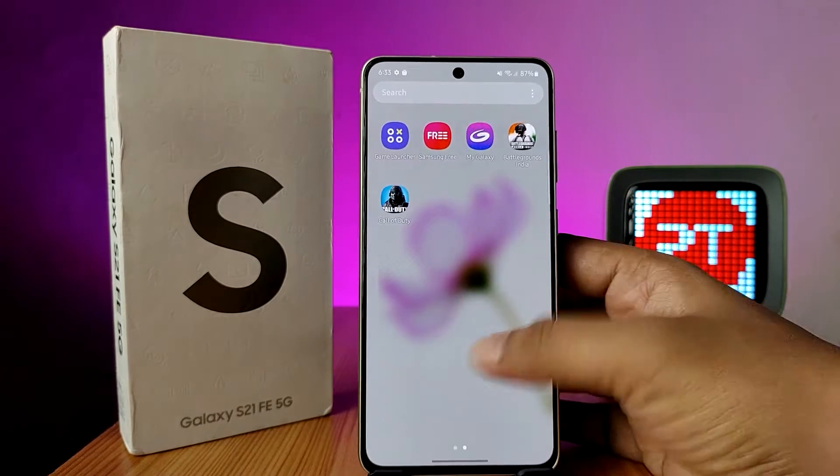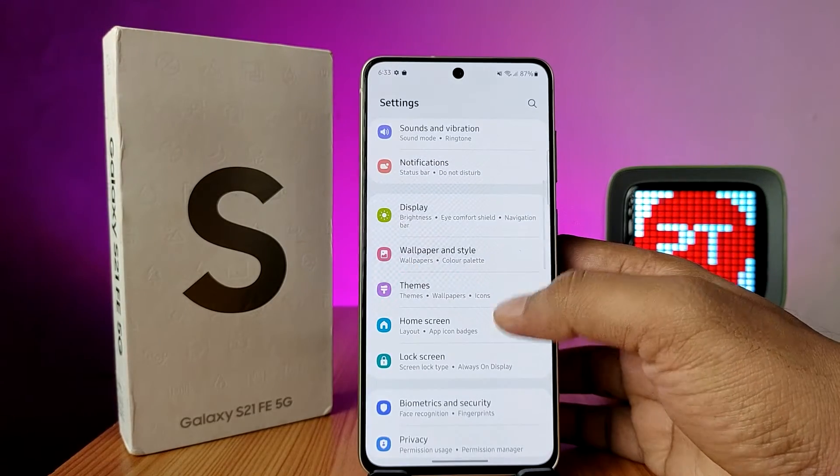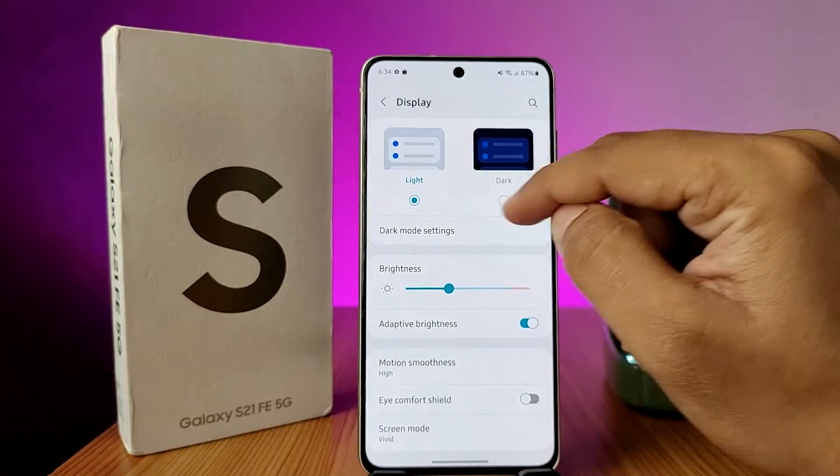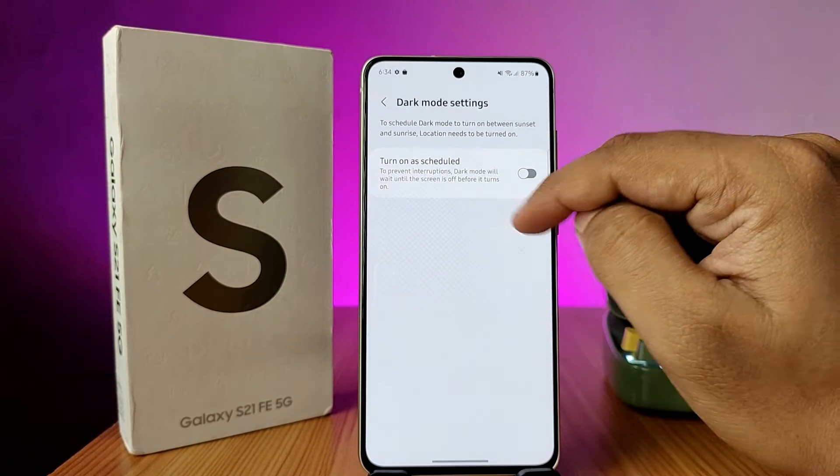First of all, you need to open the Settings of the phone, then swipe up and choose Display. Now you can see the option called Light and Dark, where you can access the dark mode settings.